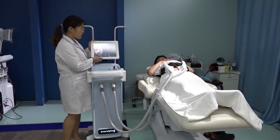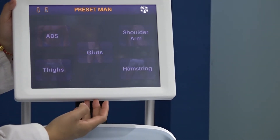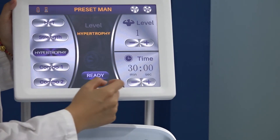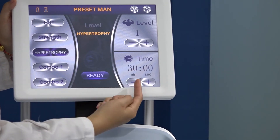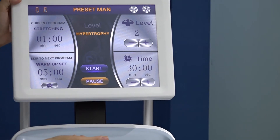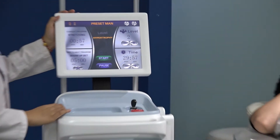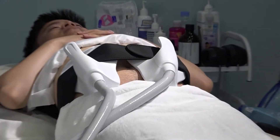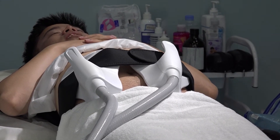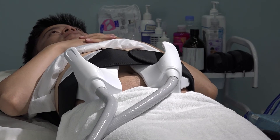Now we operate the interface. Select Male, then enter. Today we do Hypertrophy mode and we do 30 minutes. For level I choose 2 to start. Ready. Start. Now it's one minute stretching to warm up and relax. Can you bear it? Yes. So level 2 is okay for him. If the client feels nothing, you can add a little more — to level 3. It depends on whether the client can bear it.